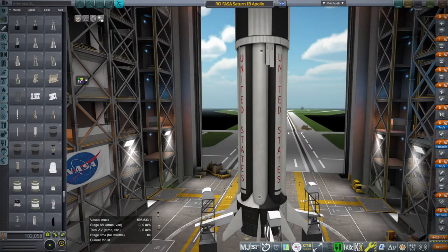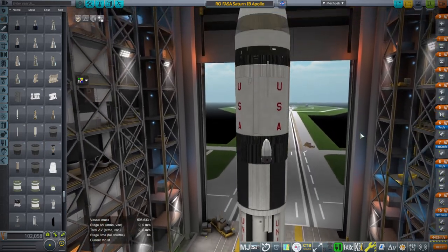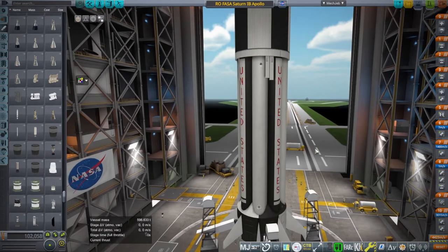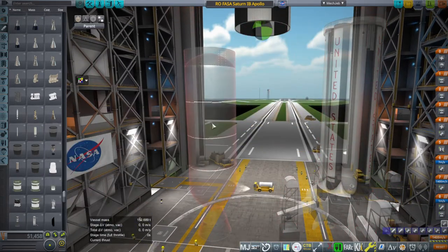Hello everyone, and welcome back to Realism Overhaul Sandbox in Kerbal Space Program 1.12. In this video I'm going to examine what would happen if we replaced the first stage of the Saturn 1B rocket, which was a rocket meant to launch the Apollo command and service module into low Earth orbit, not to the moon. The moon required a Saturn 5, but we're replacing its first stage with the AJ-260 solid rocket motor.